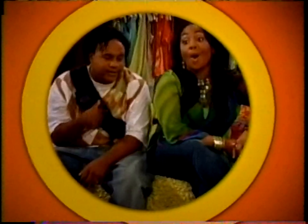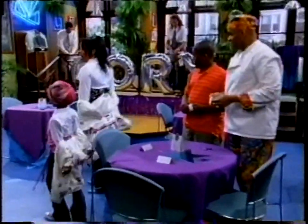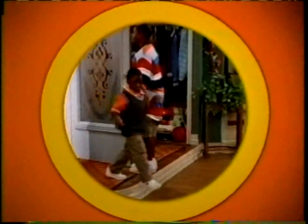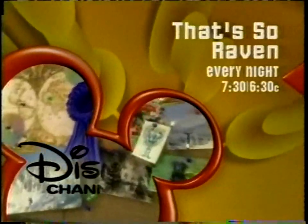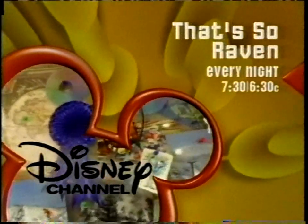You know what I was thinking? Oh, I think I do. Party! Bam! Bam! Bam! Word on the street is... Raven's having a party. Let's roll. Oh, snap! This is a party in the clouds! Get your party on with That's So Raven — every night at 7:30, 6:30 Central on Disney Channel.